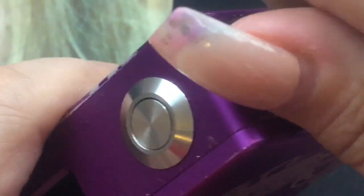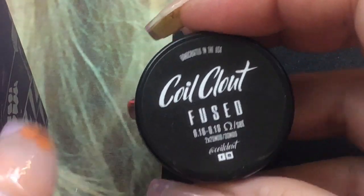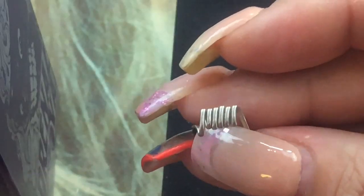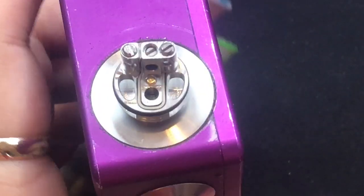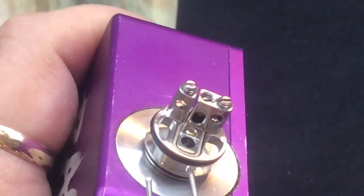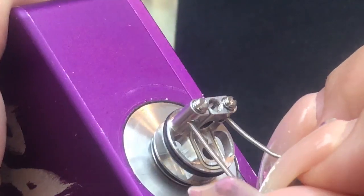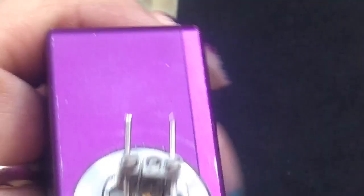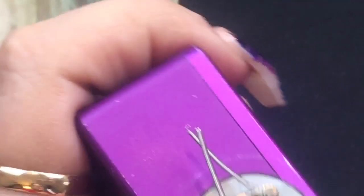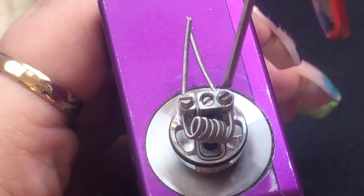You can see the 510 connection right there — all you have to do is screw it down on your mod. I have my Fuse Claptons here by Coil Clout. These have a 3mm inner diameter, but I went ahead and tightened them on a 2.5mm jig to make them smaller. All I need to do is insert the coil legs — one leg in here and one leg in here — and it slides in really, really easy. I'll pull it through and adjust it after it's in, then screw it down.